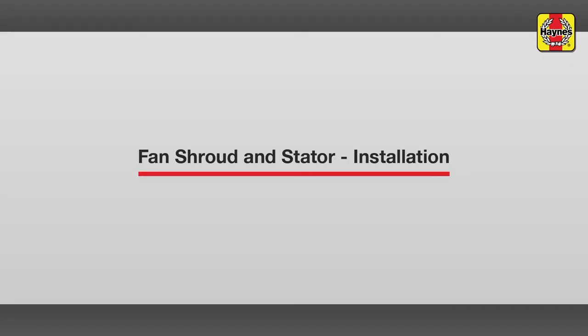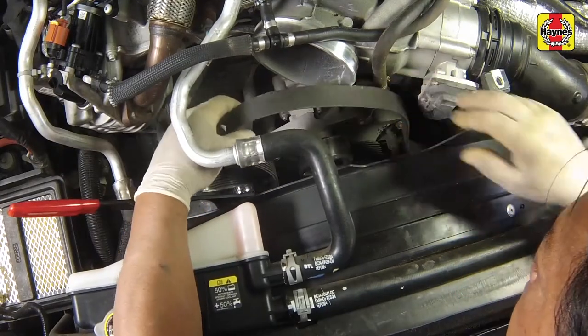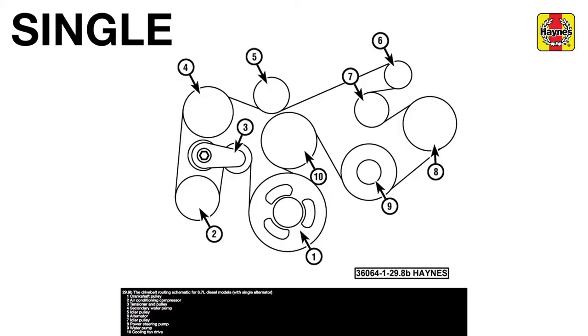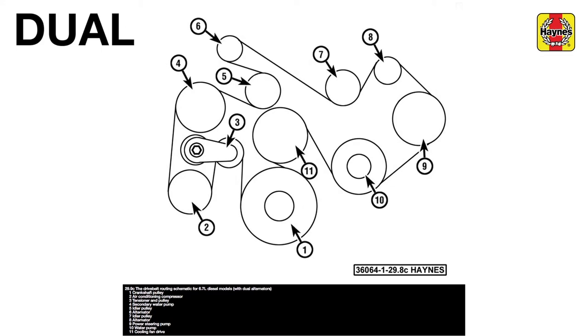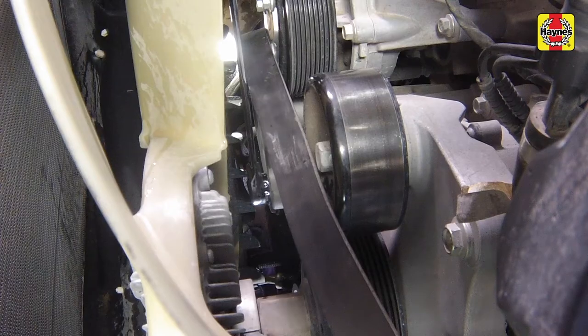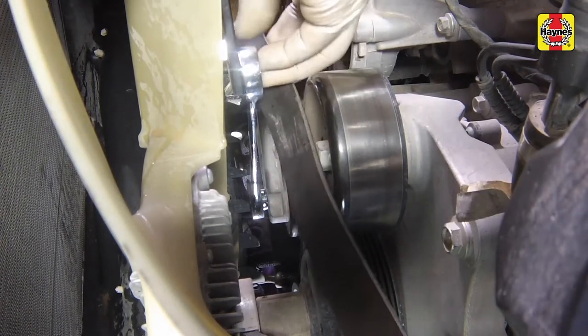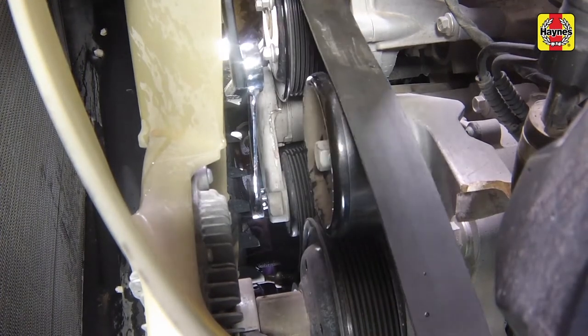Fan shroud and stator installation. Install the belt loosely over the various pulleys. These belt routing diagrams indicate how the belt should be routed among the pulleys on single- and dual-alternator diesel models. Once the belt has been routed loosely among the pulleys, rotate the tensioner to allow the belt to be slipped onto the remaining pulley.